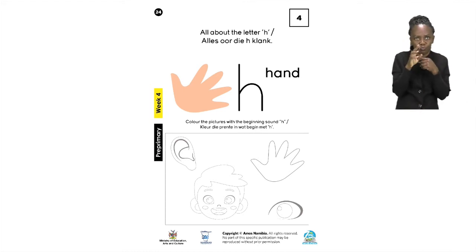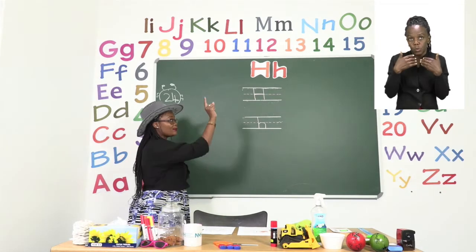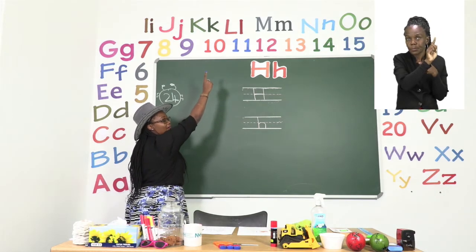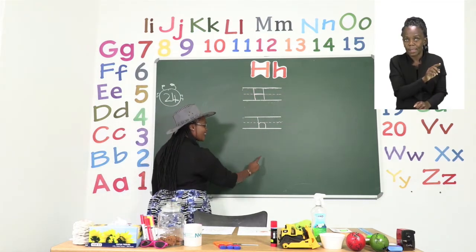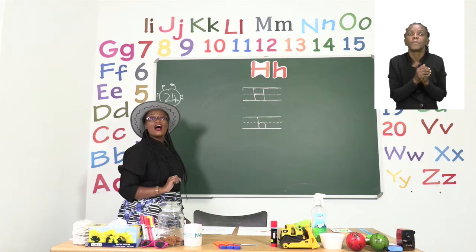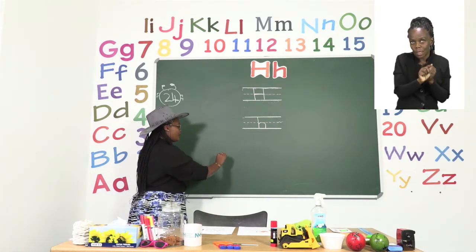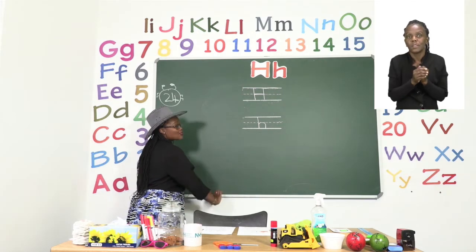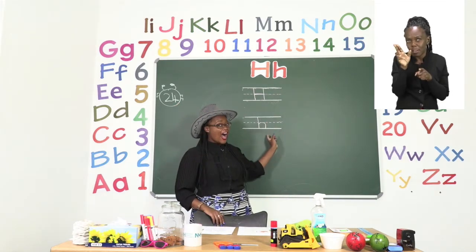Now let me show you how you are going to practice writing the letter H. Let's take a look at the board. Take your finger and start at the top, go down a straight line, then make another straight line, and a cross. This is how we make the big H. The small H is very easy — just go down, up, and round. Practice the big letter H and the small letter H. Have fun!